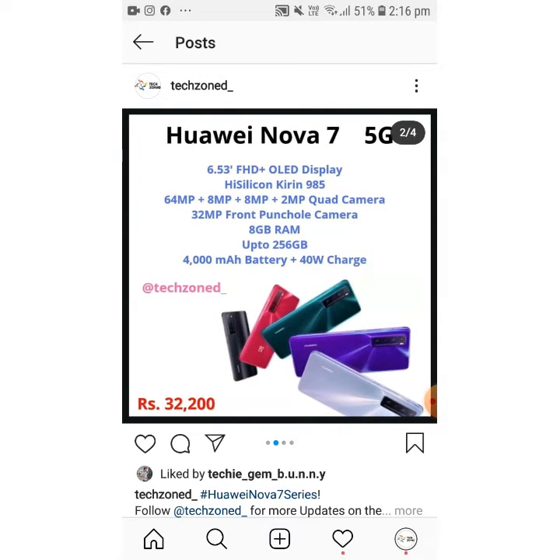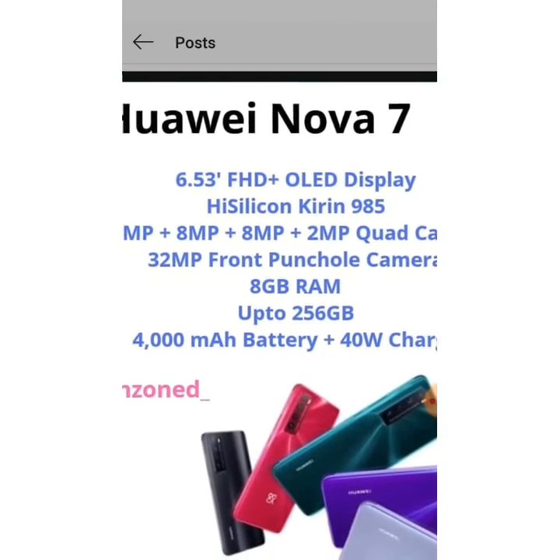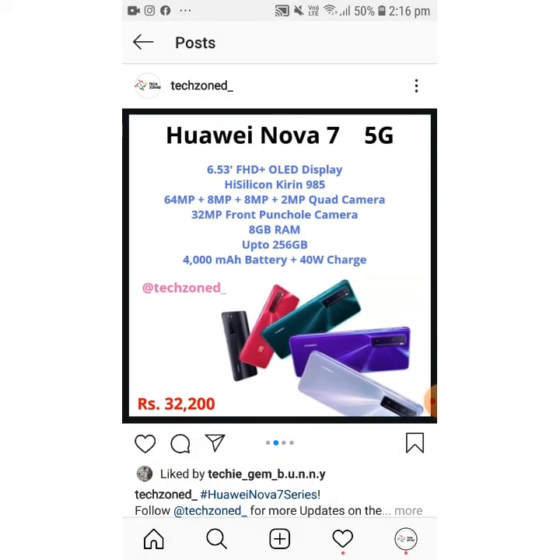The first phone is the Huawei Nova 7, available in black, red, green, violet, and white. It's a 5G phone. It flaunts a 6.53 inch FHD+ OLED display, a Kirin 985 processor, a 64MP plus 8MP plus 8MP plus 2MP quad camera, a 32MP front punch-hole camera, 8GB RAM, and up to 256GB storage. The battery is 4000mAh with 40W charging — it should charge from 0 to 100% in about 75 minutes.